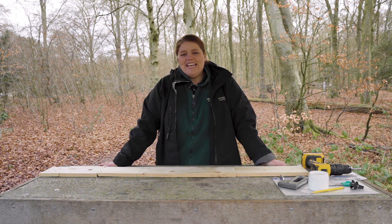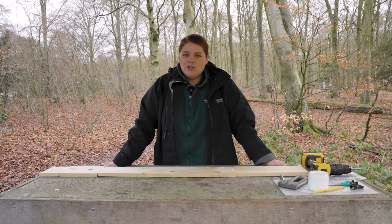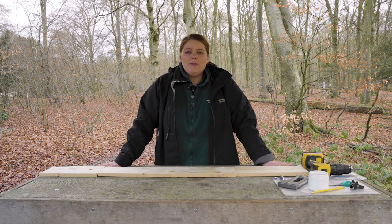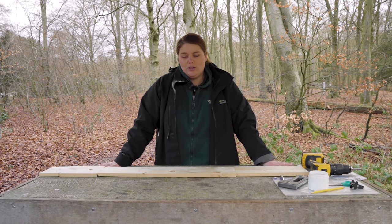Hello everyone, my name is Lottie and I'm here at Queen Elizabeth Country Park at our lovely pizza oven at the Juniper site. I'm going to be showing you how to make your own bird box.